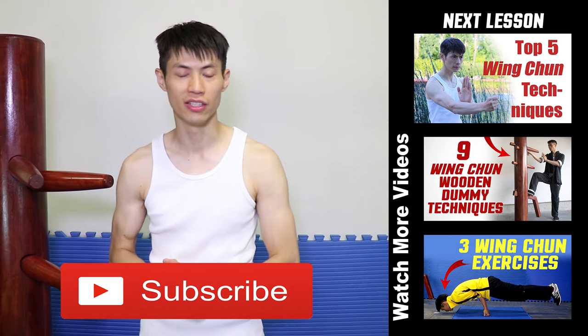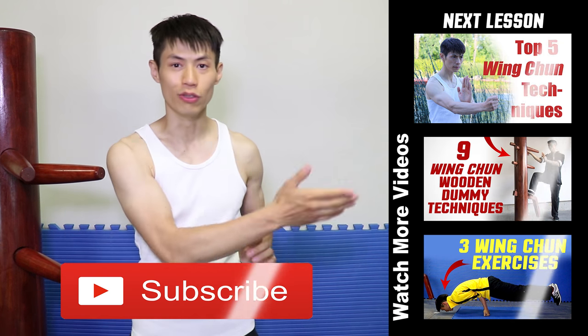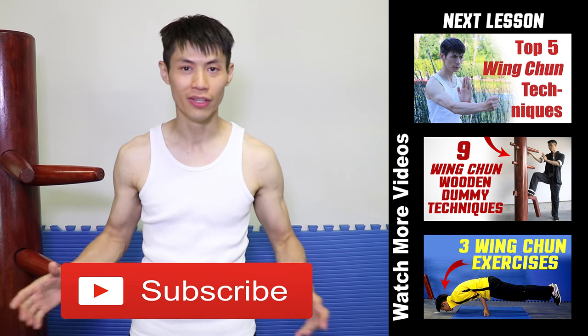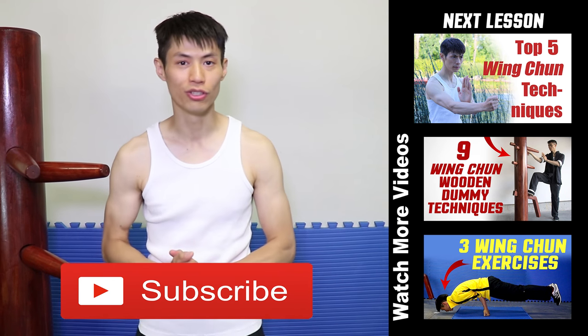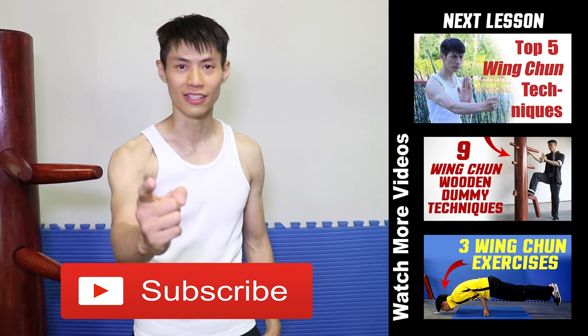Thanks for watching the top ten Wing Chun techniques. I hope you enjoyed that lesson. If you liked this lesson, make sure you check out some of my other cool videos on this channel. If you're not a subscriber yet, make sure you click the subscribe button and get the coolest training on martial arts and Wing Chun in self-defense on YouTube. We'll see you soon in the next lesson.